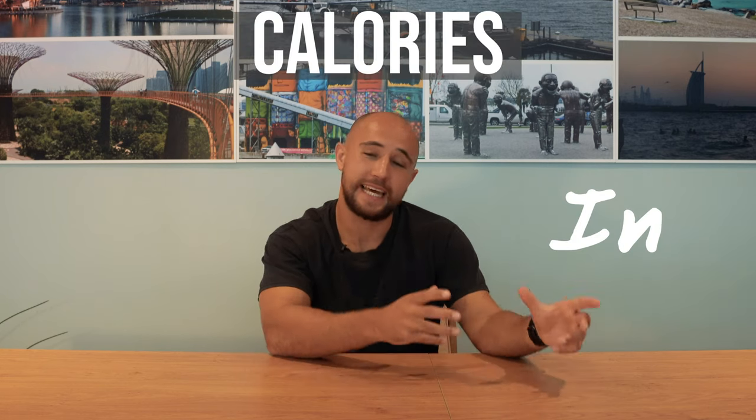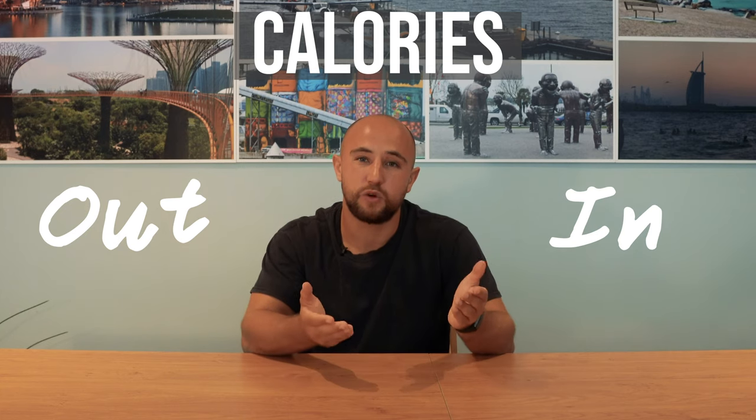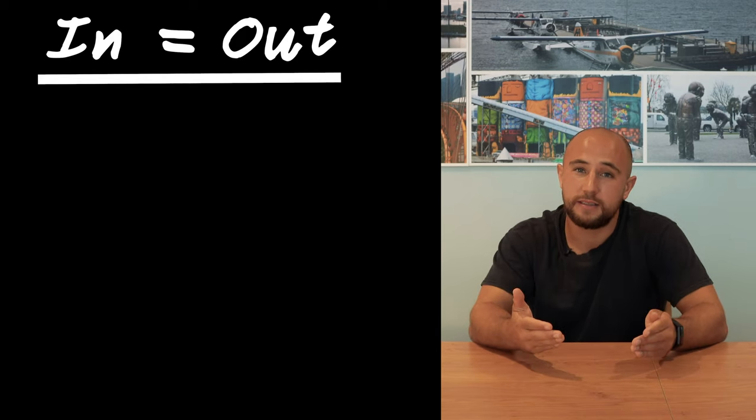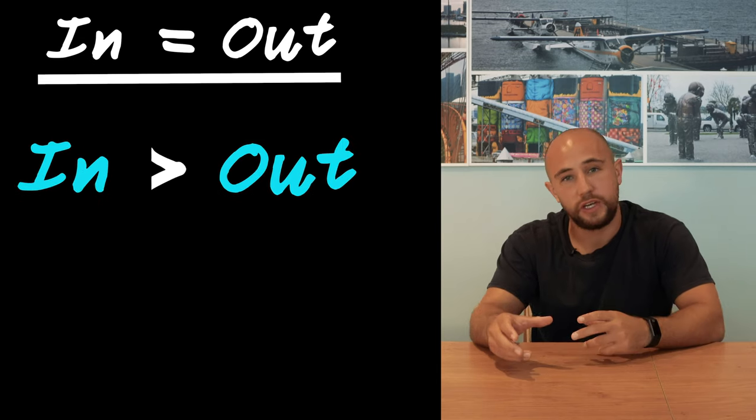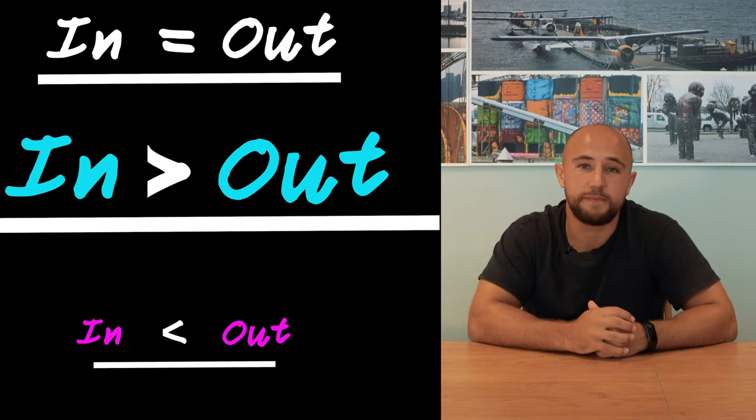When thinking about putting on weight, it's worth considering calories in versus calories out. Most diets are based around manipulating this formula to get the desired results, so it's always good having it in the back of your head. If your calories in match your calories out, that's when you're going to maintain your weight. If you're eating more than you're burning, that's when you're going to put on weight, and if you're burning more than you're eating, that's when you're going to lose weight.